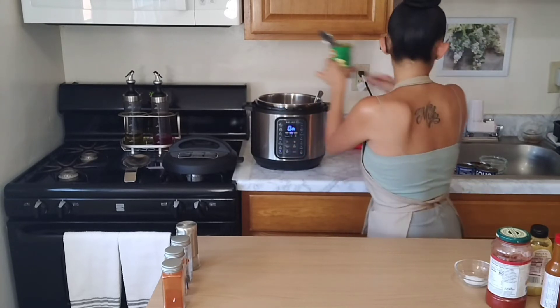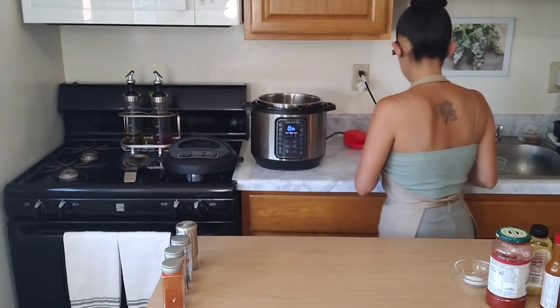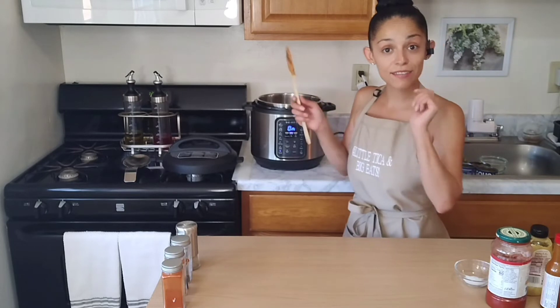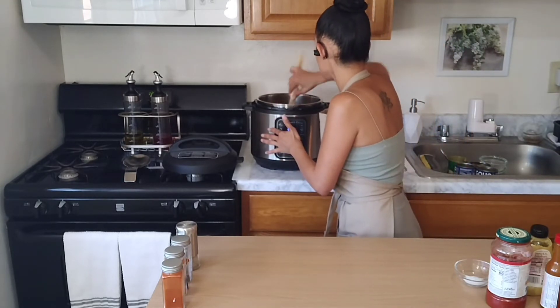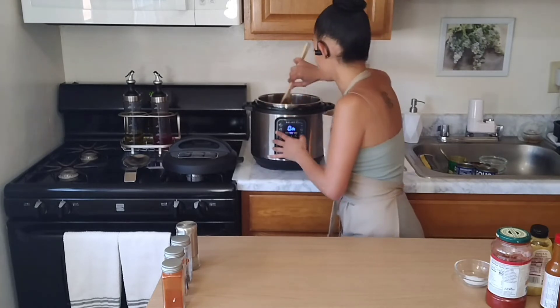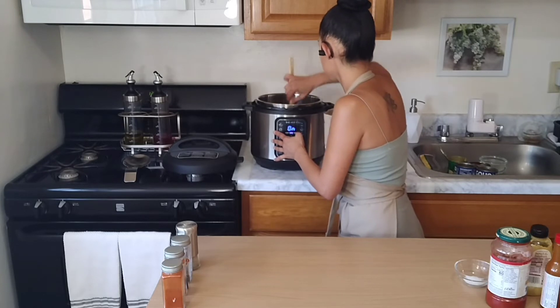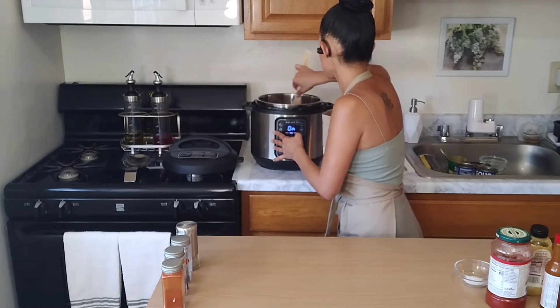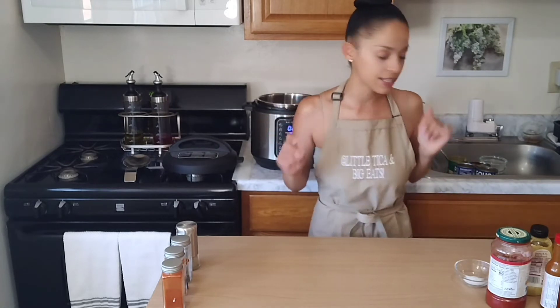There we go — just toss that right in there and give it a good stir. The corn already looks beautiful in here. It smells delicious, you guys.